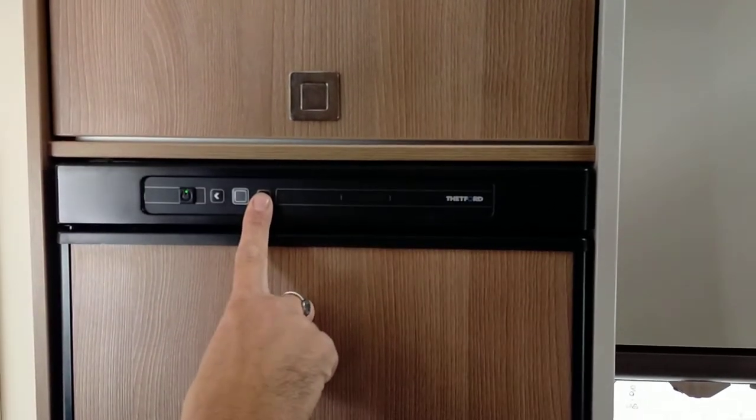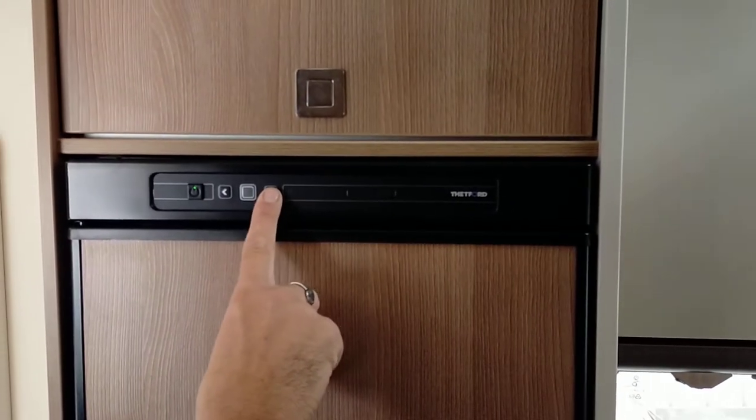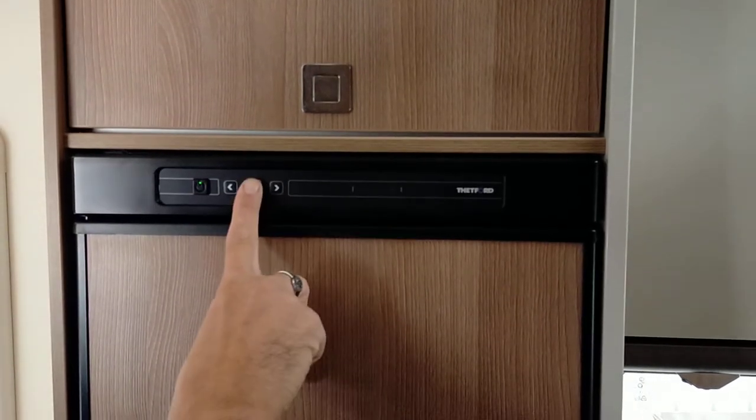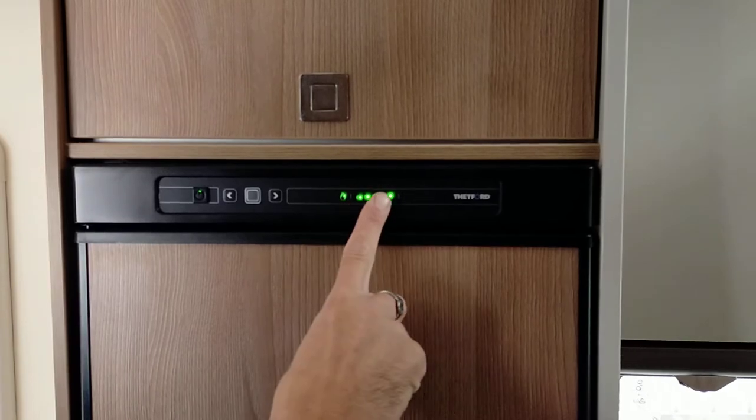Depending on the weather, a good approach is to start at a mid-range. That way the fridge isn't working too hard, and then after you get a good cooling you can increase it. Confirm your selection once again with the middle button and it will give you feedback saying you have selected gas for cooling.